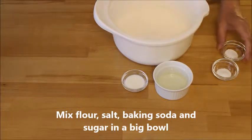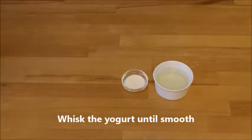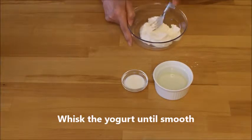Mix flour, salt, baking soda, and sugar in a big bowl. Then whisk the yogurt until it is very smooth.